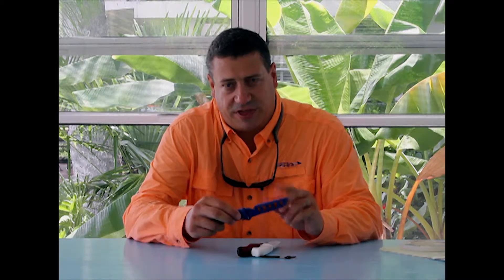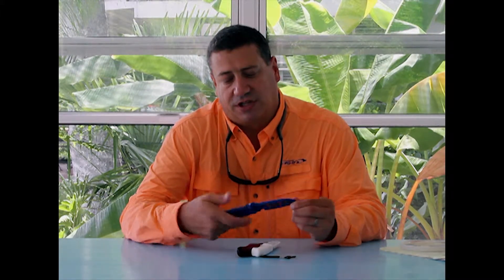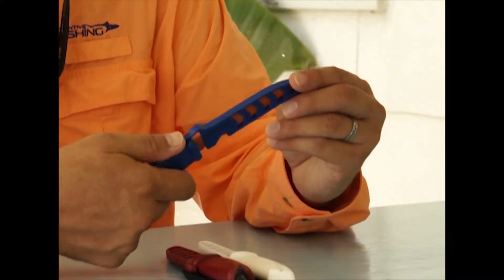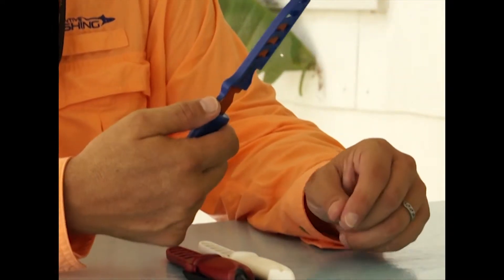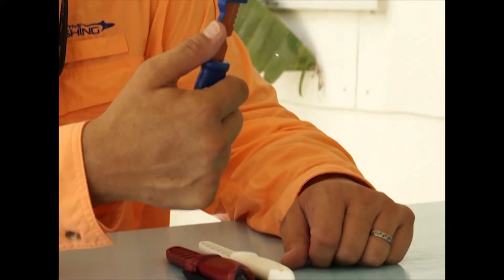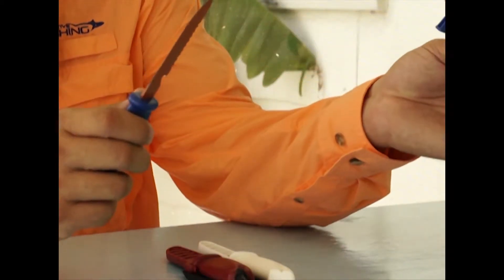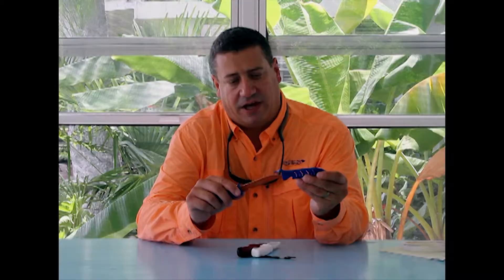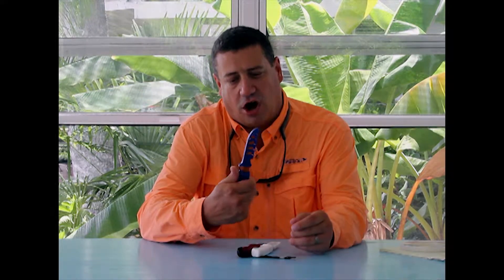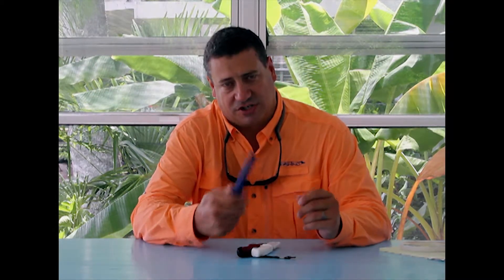There are two things that I would argue about the scabbard that I wish Evolution had done differently. One is that the lock is a thumb release knock-lock, but it's on the blade side. So if you just push up with your thumb, your thumb is going to graze that blade. I don't like the safety end of that design, which ends up making this a two-handed utensil — because if I'm holding bait or fish and I want to get to the knife quickly, I can't get that scabbard off unless I'm using two hands.